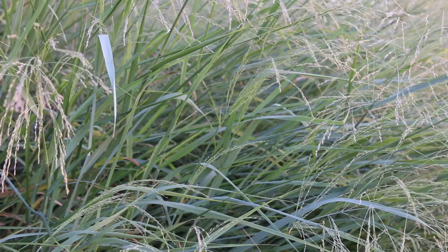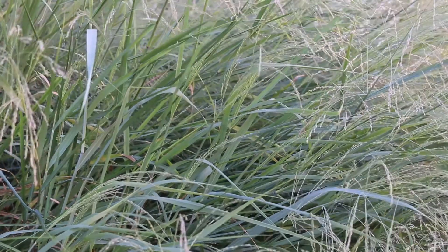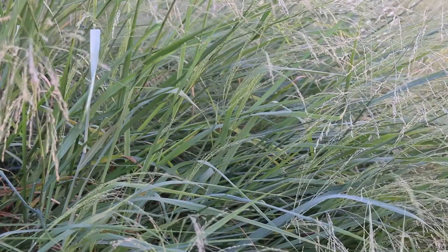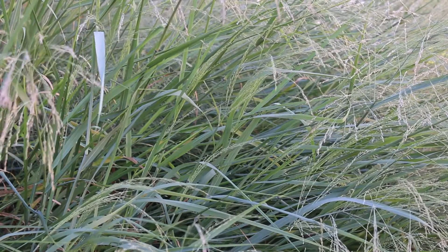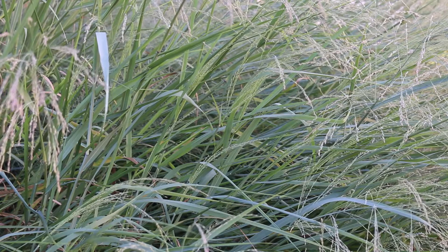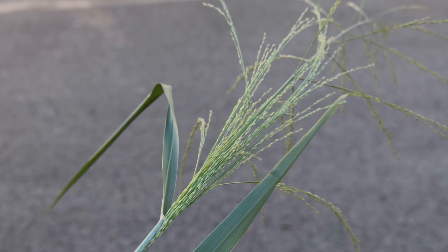Hardy from zones 5 through 9, this is planted as a prairie grass, an ornamental grass, really for a variety of situations, but it really loves full sun. It's very easily grown in average soils and actually grows a little bit better for us in average soils. Here's a landscape tip: used as an accent in groups or masses, also effective as a screen.